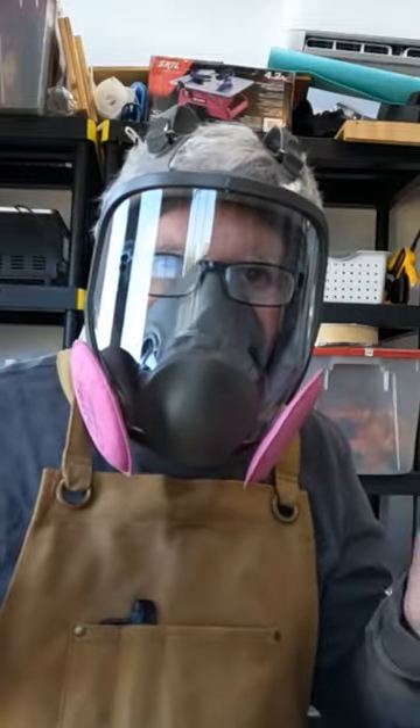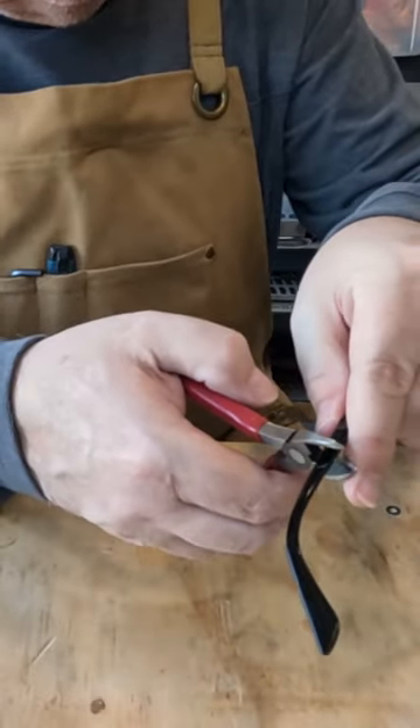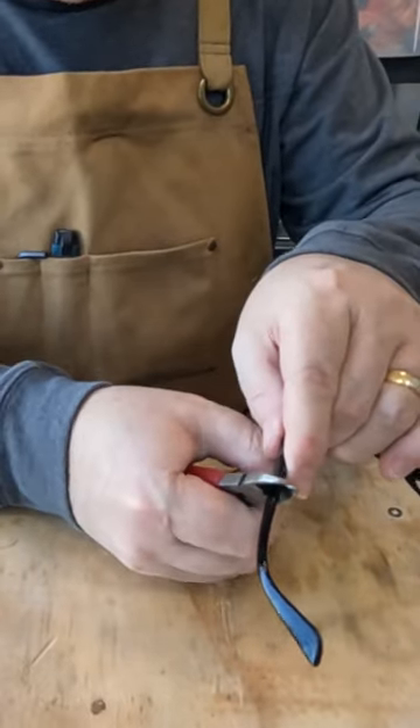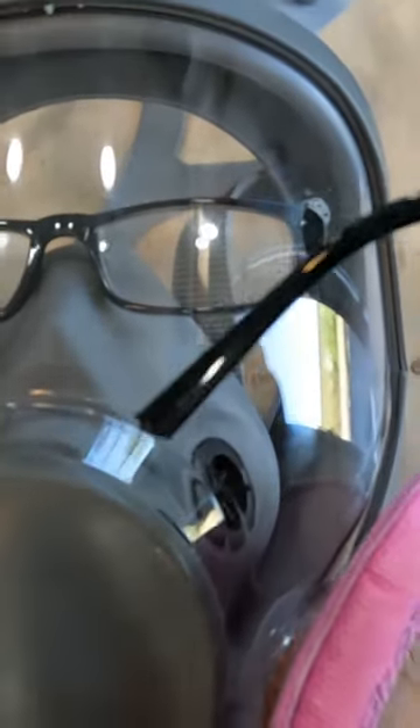And that's a real quick hack — I'll just show you what I did. All I did was took a cheap pair of $5 reading glasses, cut the ears off, and then I just mounted the reading glasses inside the respirator.